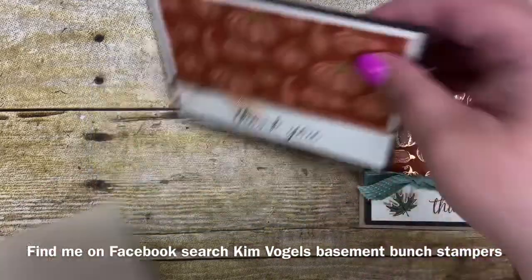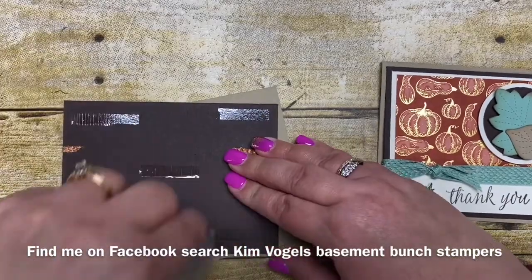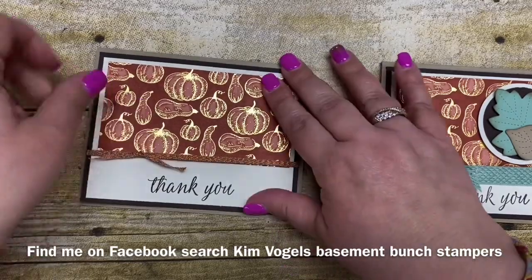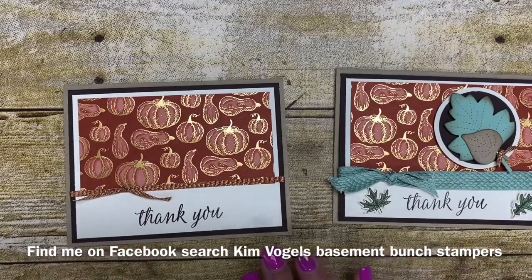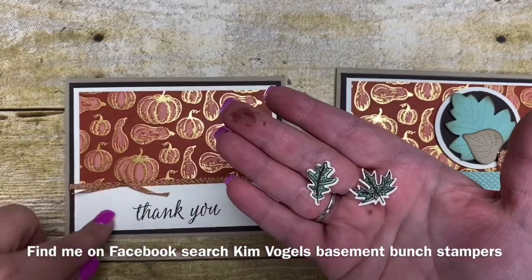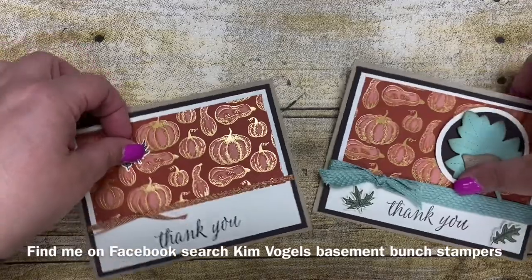I'm now going to adhere this down to my Crumb Cake base just like this. You can see how that ribbon gives it just a little bit of a different look — I kind of like that. So the next thing I want to show you is how to stamp these little leaves. These leaves are done in advance and I'm going to adhere them with some little dimensionals down to my card, but I want to show you how I did them.